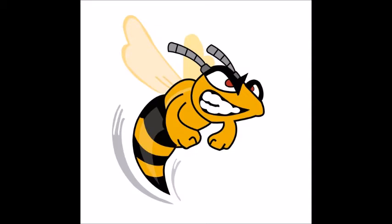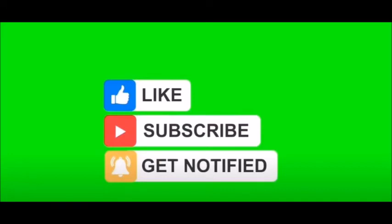Anyway, that's about my lot for today. Hope you're all well, staying safe, and hopefully see you all soon. Thank you.